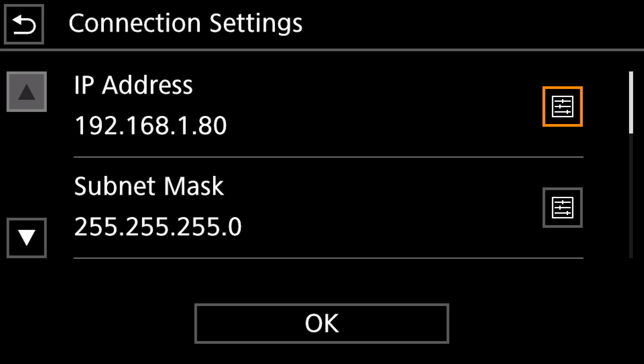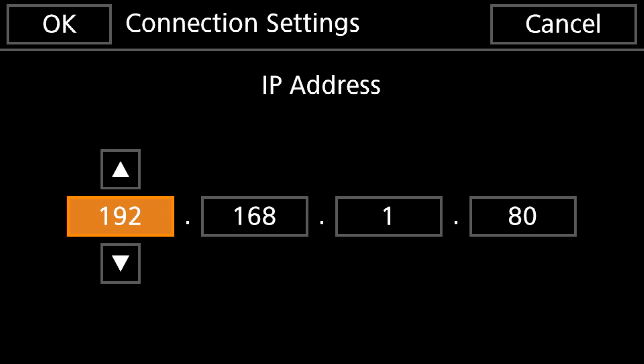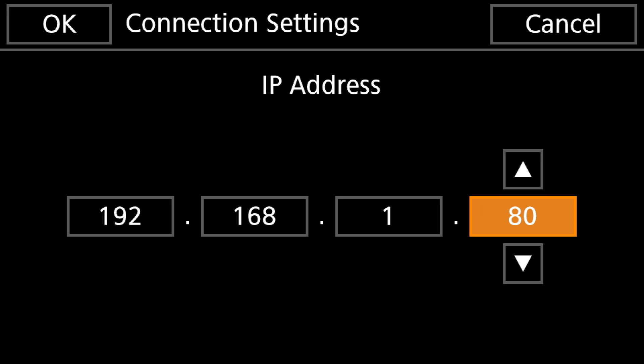The first thing we want to do is assign the IP address for this camera. You'll need to go to your router and find out what your IP address is there, then take that format and create a custom IP address for your camera. In the case of my router, the IP address is 192.168.1.1, so I'm going to name my camera 192.168.1.80. The final number can be whatever you want as long as it's not 1, because that will cause a conflict — that last number is what identifies this camera.